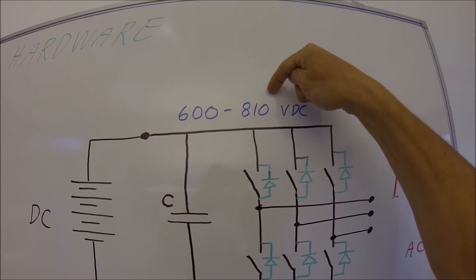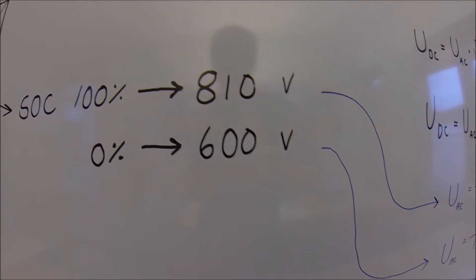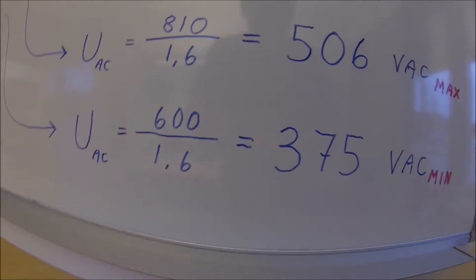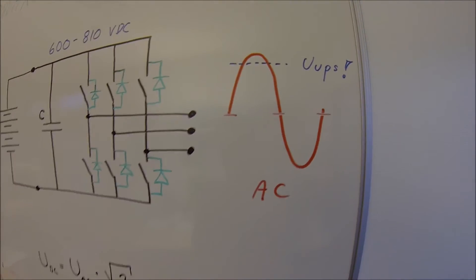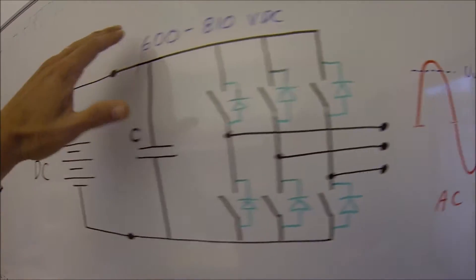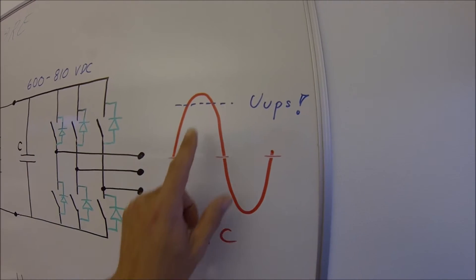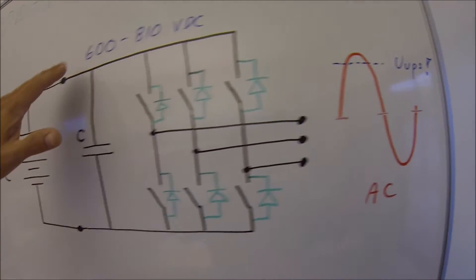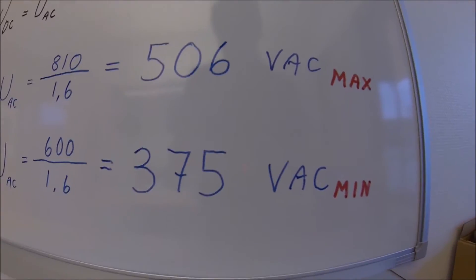What about state of charge zero, at 600 volts? Same calculation: 600 volts divided by 1.6 gives 375 volts on the input side. It means any voltage bigger than 375 volts will create uncontrolled current into the battery. So we have to stay with a voltage on this side lower than 375 volts to avoid uncontrolled charging. This will give some values for the transformer.